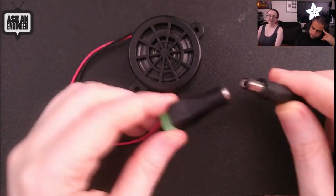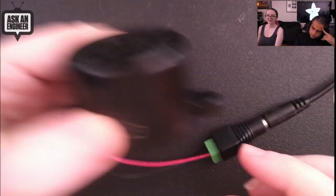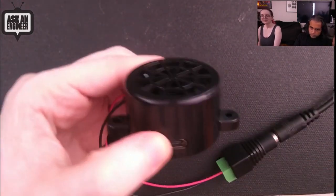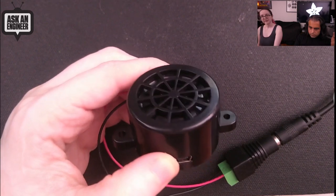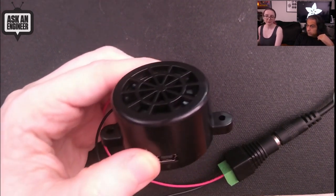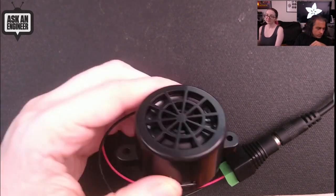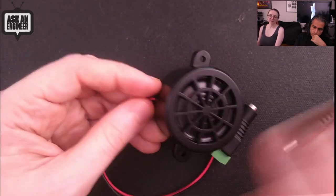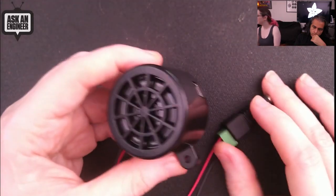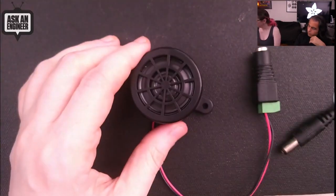Here's the DC power connection. Once it's done playing the song it'll loop and start playing again. It has a little silent period between loops. It's nice and loud — effective — and this is only on about 5 volts, not even the highest power.